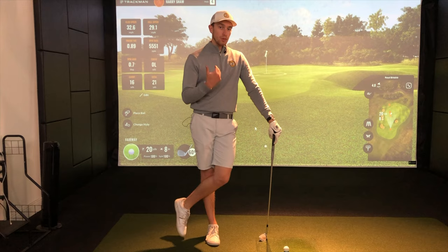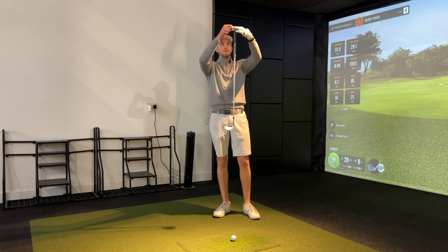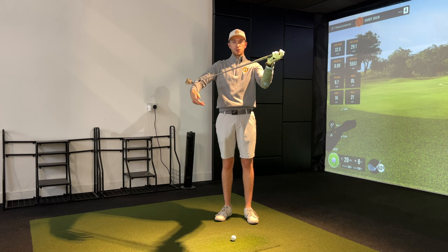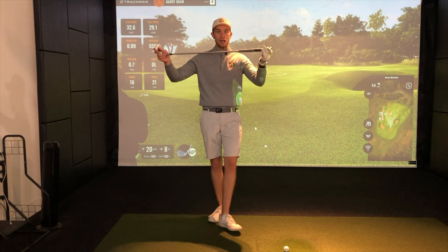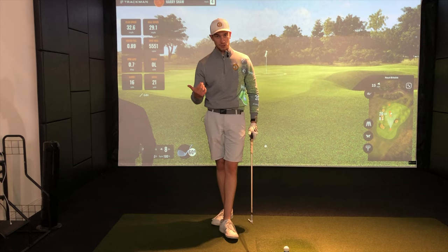You've heard 'let the club do the work' before, but I mean specifically the weight of the club head itself. If I place the club with just my forefinger and thumb on the top and move it then let go, it drops due to gravity — gravitational force brings the club back down to impact. But if I push the club head as well, it manipulates the club face and the low point, affecting strike and consistency. Manipulating that club face is not going to give us the best results.